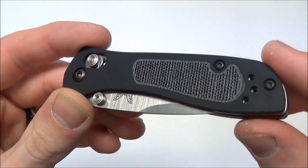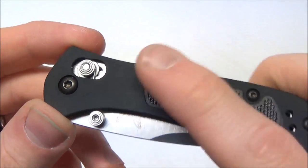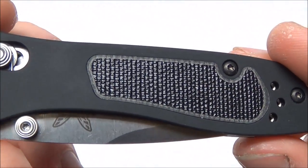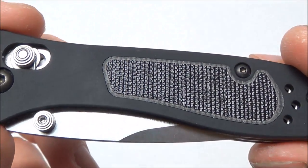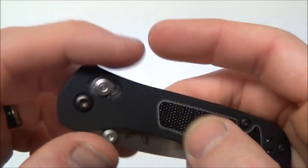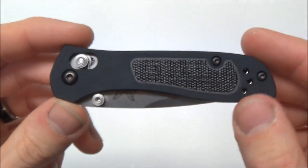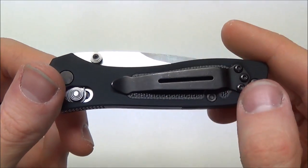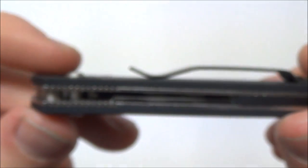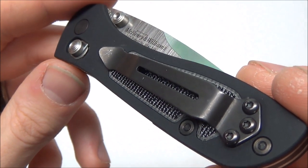Getting into more of the specs, it does have 6061-T6 anodized aluminum handle scales with G10 inlays, which looks really cool and really sets this knife apart. It doesn't really feel like G10 — it feels more like an FRN or Zytel, kind of like resin — but it says on the Benchmade site that it is, so I'll take their word for it. They've made some limited edition models with carbon fiber instead of G10, which look really cool. On this side the pocket clip does not cover the inlay, so that's pretty cool.